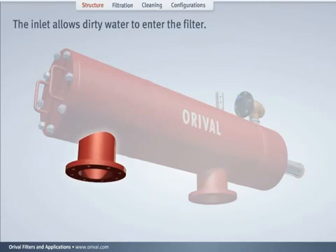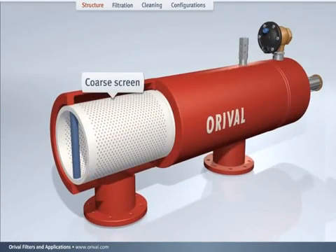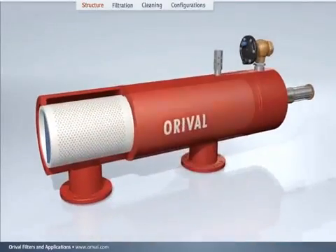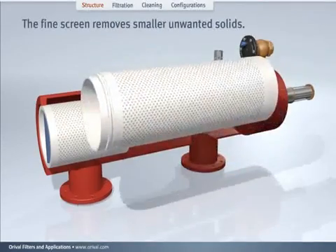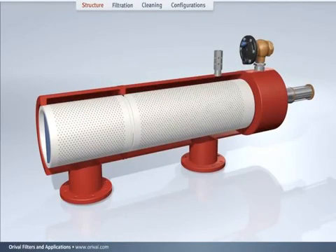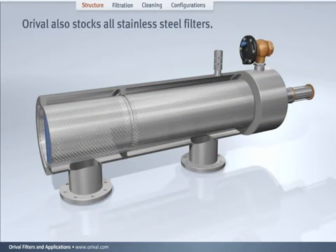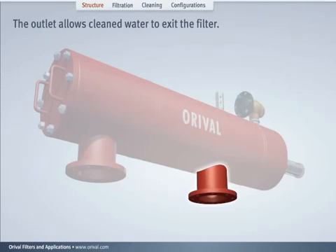The inlet allows dirty water to enter the filter. The coarse screen is a pre-filtration stage where large impurities are retained. The fine screen removes smaller unwanted solids. The standard screen is constructed of rugged PVC with a fine weave wire mesh of stainless steel inside. An all-stainless-steel multi-layer centered screen is also available. Auroville also stocks all stainless steel filters. The outlet allows cleaned water to exit the filter.